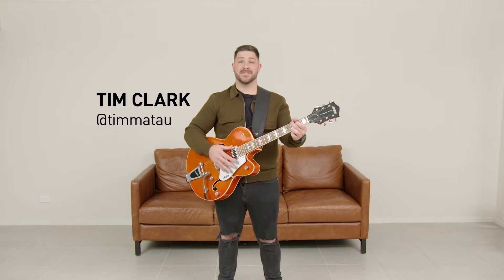G'day, I'm Tim, and I'm going to turn this space into a music lovers paradise, so I can love my wall.